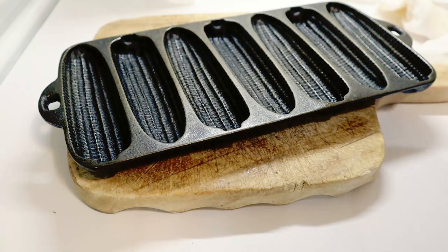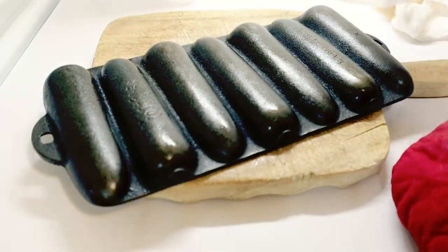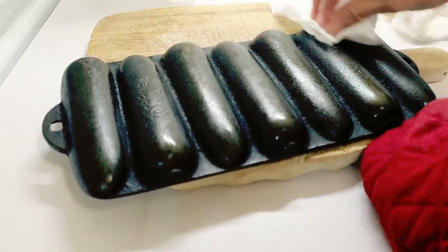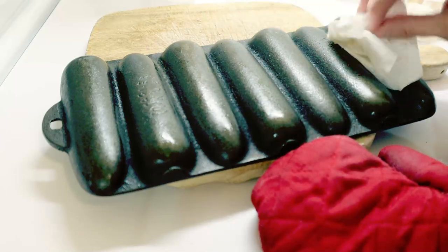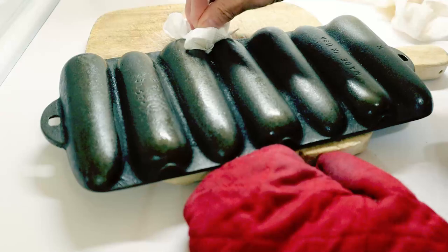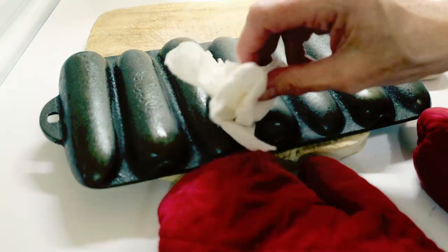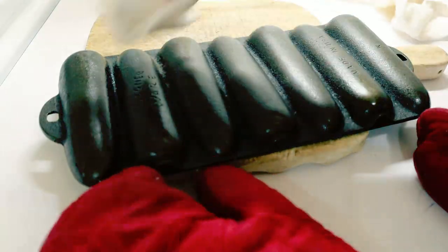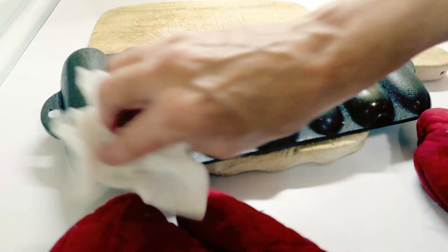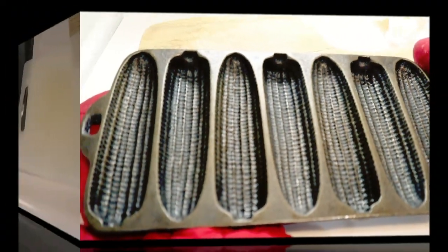In the oven for another hour, and it's beginning to look really nice. Once again, in the oven for another hour — that's the second complete seasoning round done.